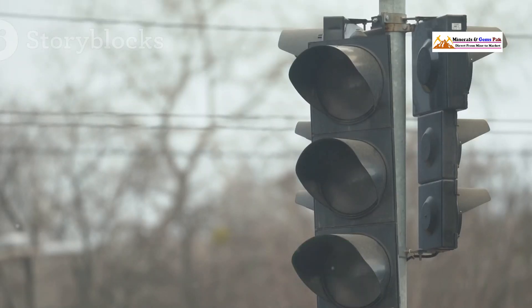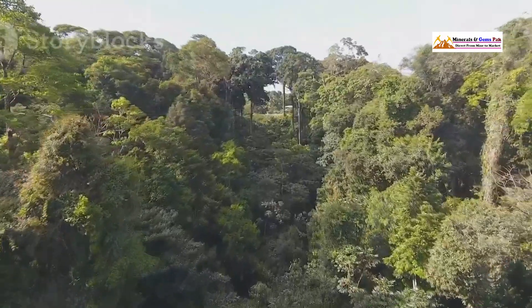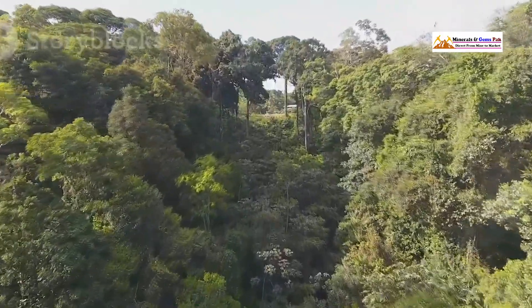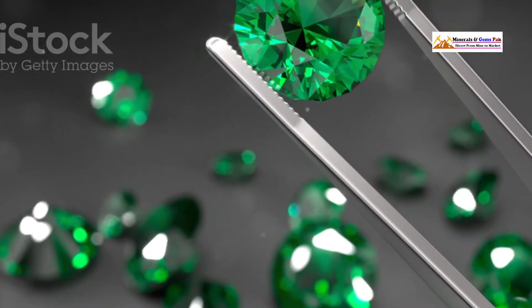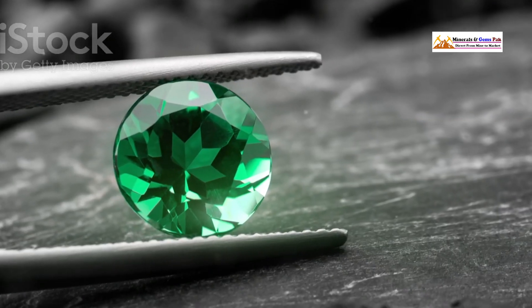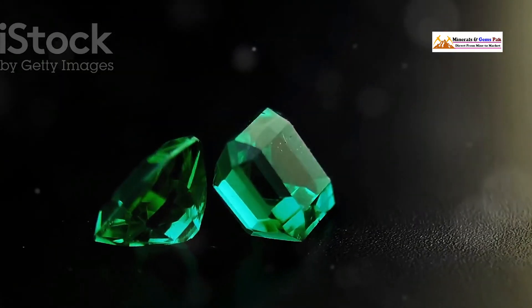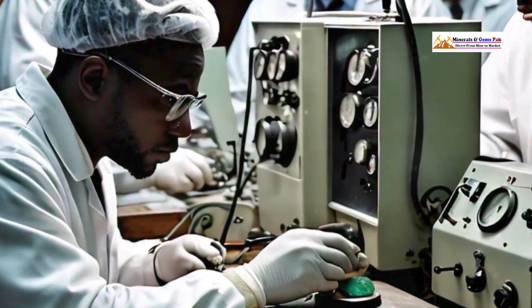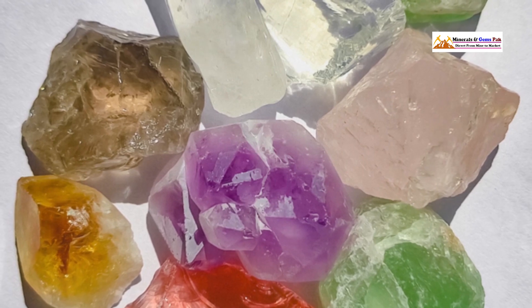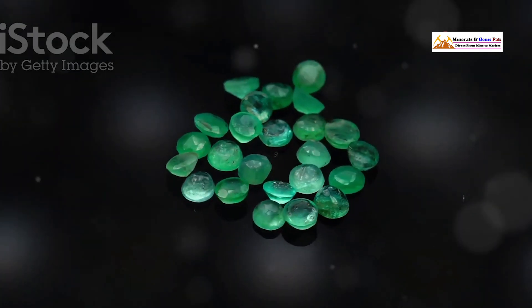Think of it like this: imagine comparing the green of a traffic light to the green of a lush tropical rainforest. The traffic light is a flat, one-dimensional green, while the rainforest green is deep, layered, and full of life. That depth and complexity are what we seek in a genuine emerald. Emeralds can have slight variations — some lean towards a bluish green, others a more yellowish-green tint — but the key is the green should always be vivid and intense, never dull or muddy.